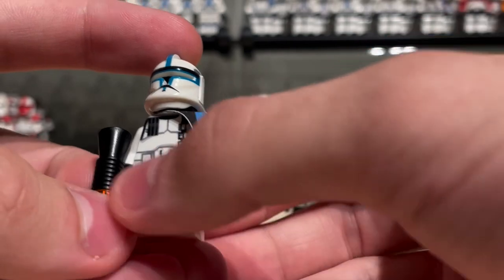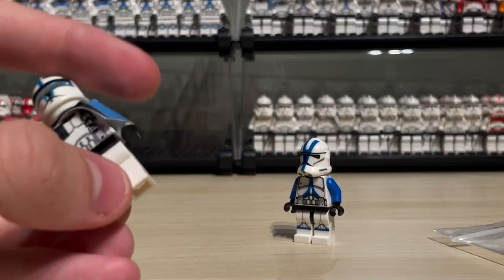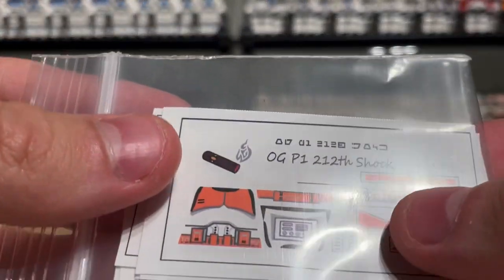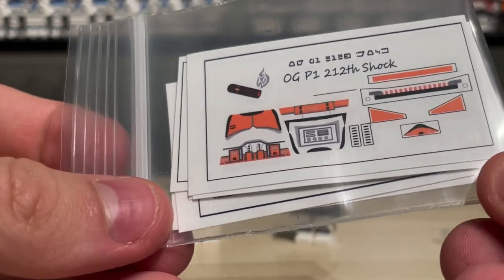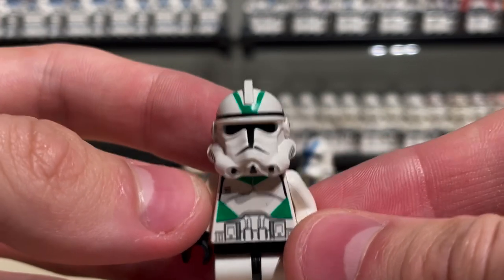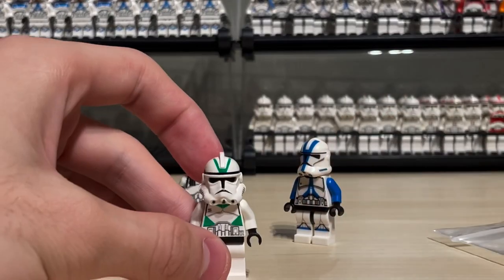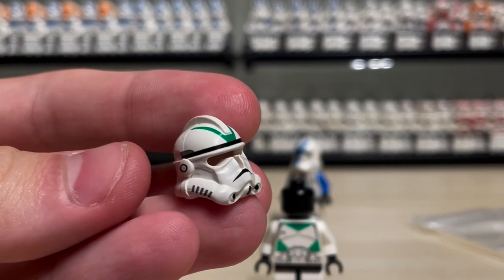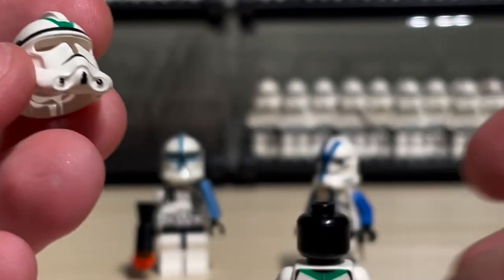Anyways, summary: classic custom Phase 1 Alpha 17 with UV printed torso, decaled helmet, and cloth pauldron. Some decals - orange shocks in Phase 1 - and some more plain grunts in classic Phase 1 as well. And a free 442nd helmet that made almost every single other classic 442nd I have look like crap. So I guess this is where the video ends. Thank you Wiseguy for the free 442nd helmet - that green is so clean.